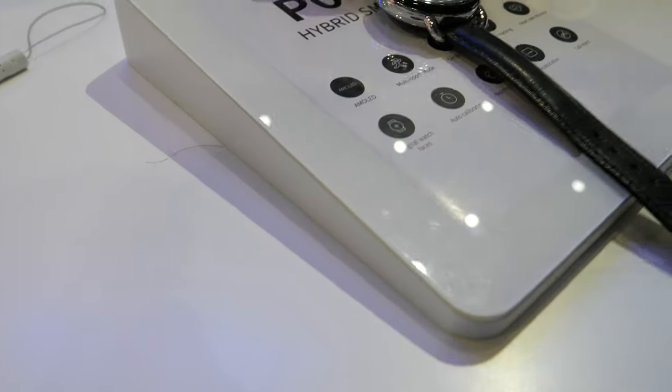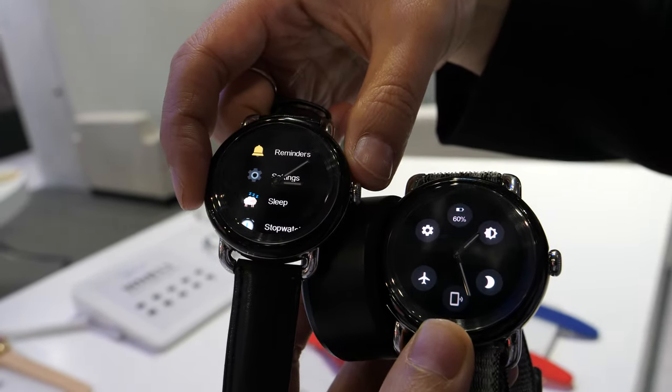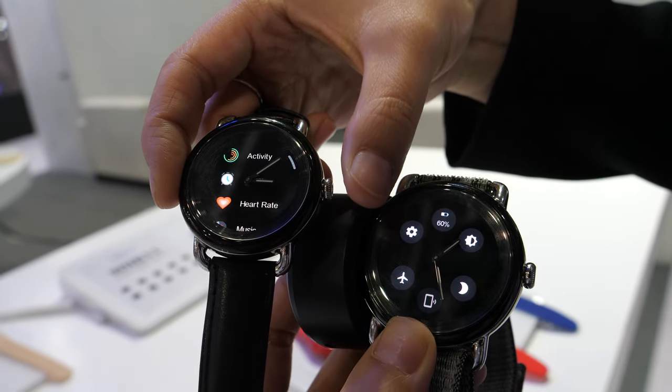Is this the small version of the same? Yeah, this is the smaller one — it's a couple one, small size. So this is for women and for men. It's like 40 millimeters? Yeah, 40 and 42.